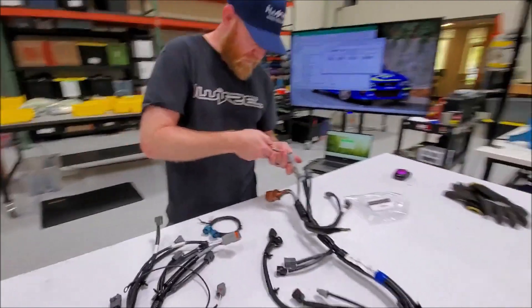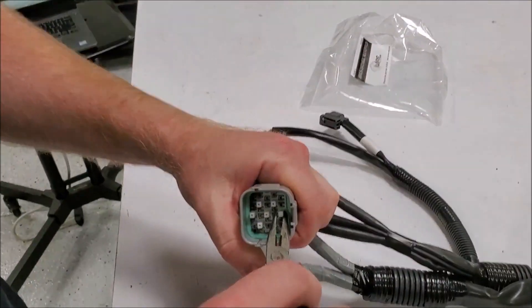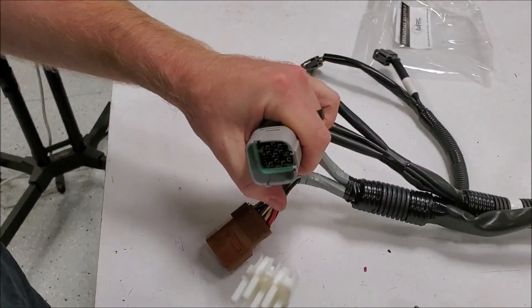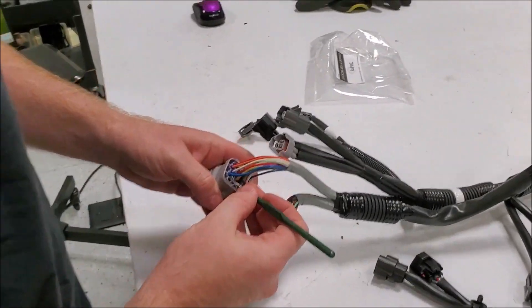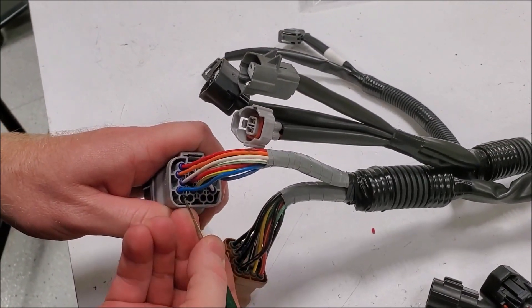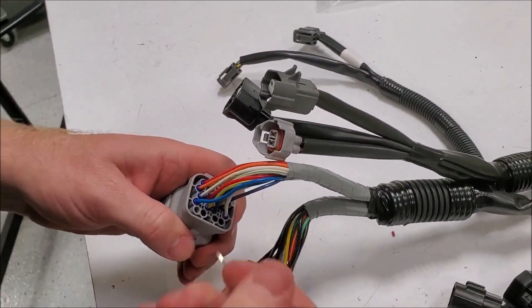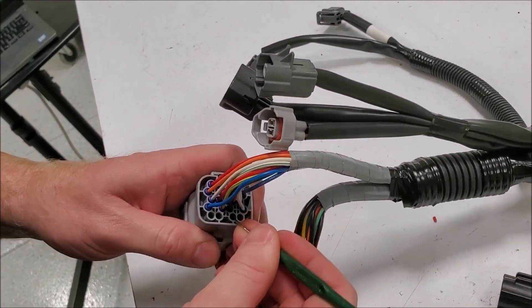Done with that side. Now we're going to do the 20-pin plug side. Remove the lock, pull out the original grommets — or cavity plugs — and toss these in the trash.